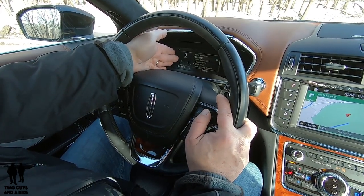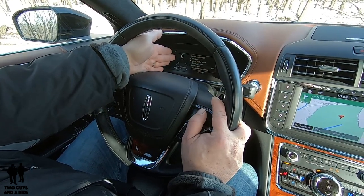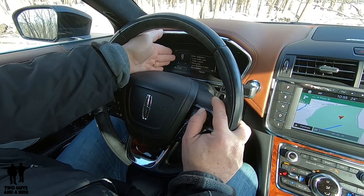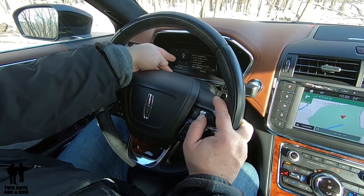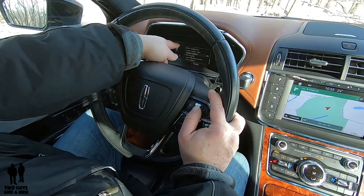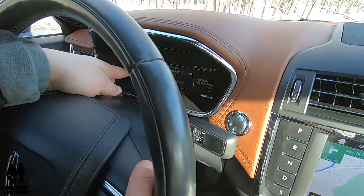Under driver assistance, if I click OK I get blind spot, cross traffic, cruise control, driver alert, lane keeping system, and pre-collision system with pedestrian detection. Any one of these can be toggled on or off — they'll have a check mark when active. For example, cross traffic alert — if I press OK the check mark disappears, turning it off.